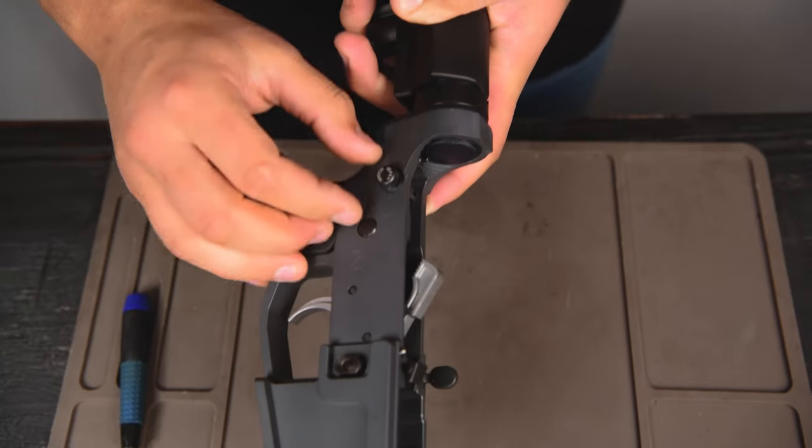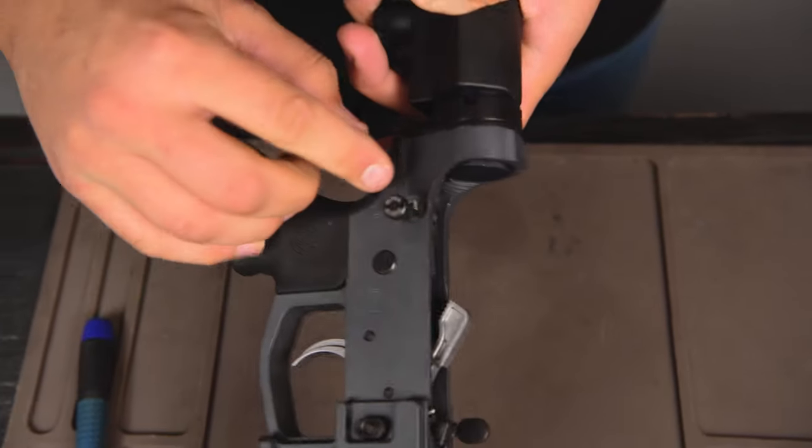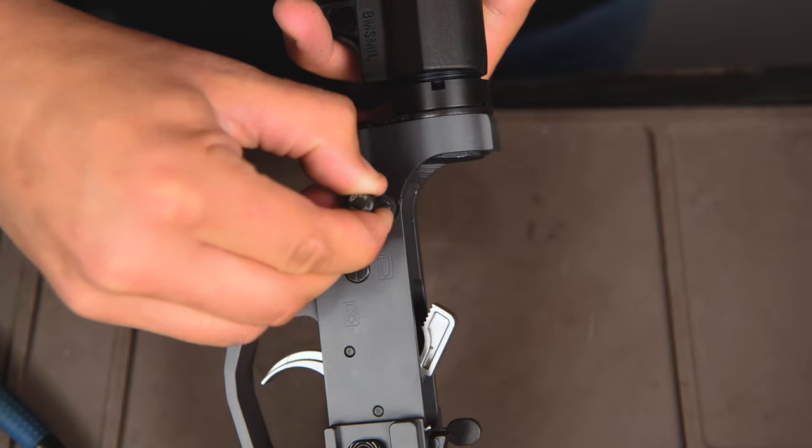Now when you go to take it out, if this ever happens where you pull it out and it falls forward and you can see the detent pushing in, pull straight back on the pin and pull it out.